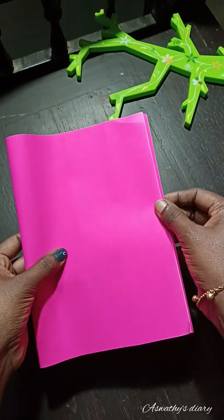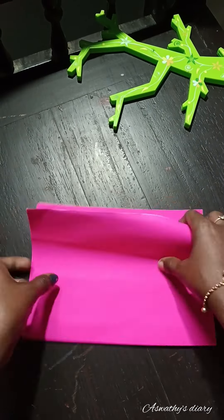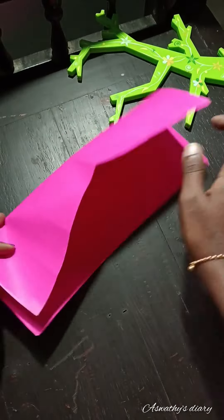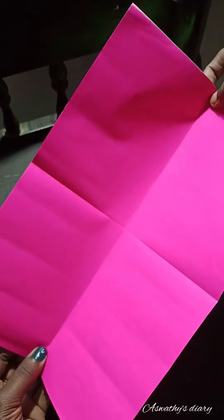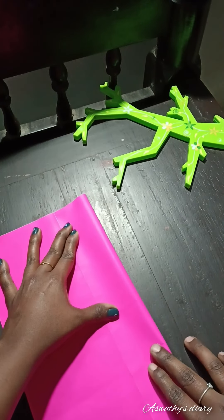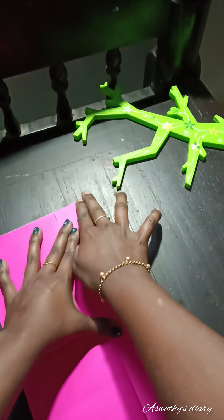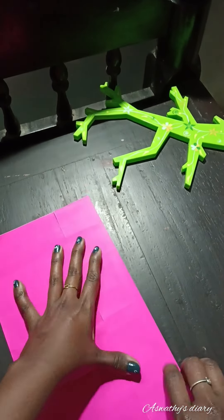We will take the color paper as we are going to show you. We will place the top by the edges. We will place the top to the top by the edges. We will place the top on the right side, put it in the middle of the other side, and put it in the middle.